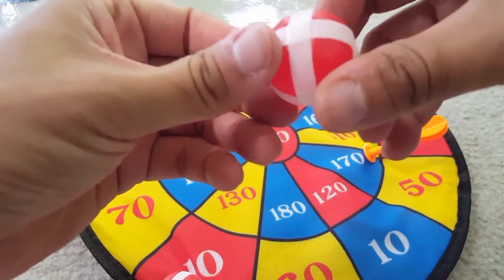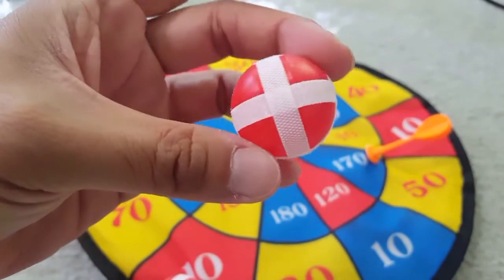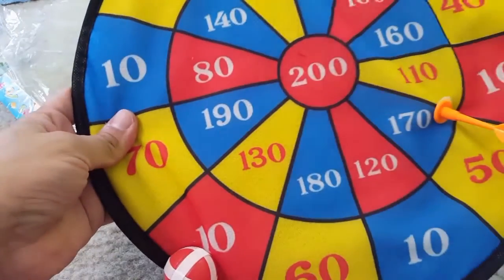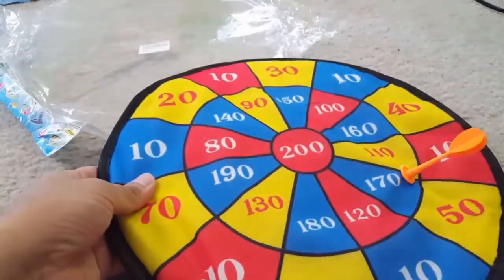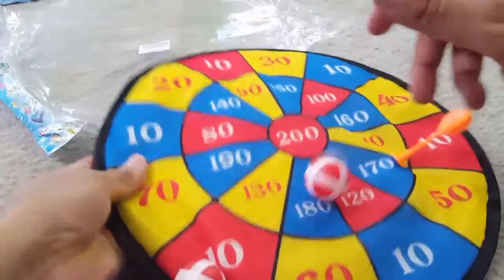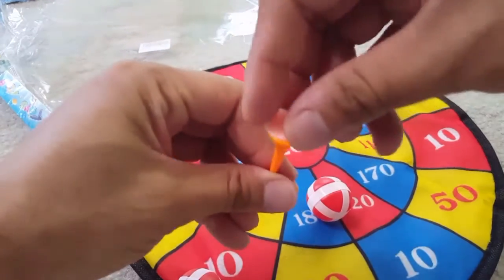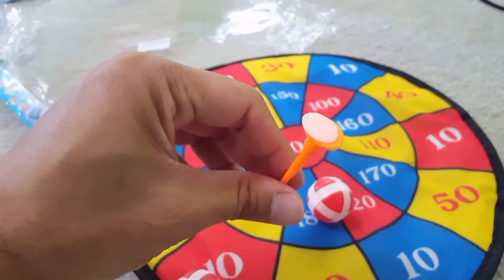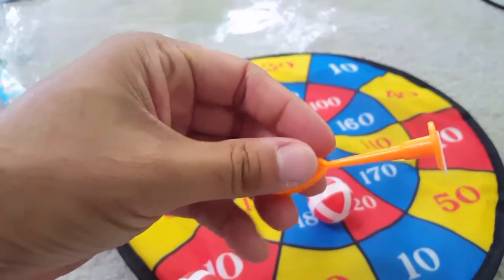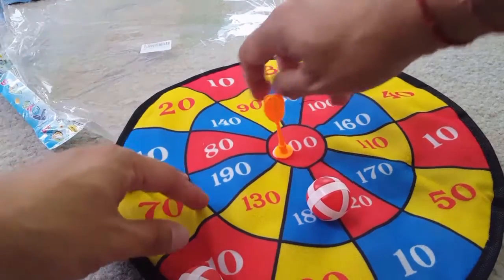You can see it comes with two balls and two darts. The balls have velcro on them — you just throw them on it and they just stick. Pretty simple way to play this game. The darts are plastic, lightweight, and there's a velcro-based sticker on the front, so once you put it on the fabric it just sticks right on.